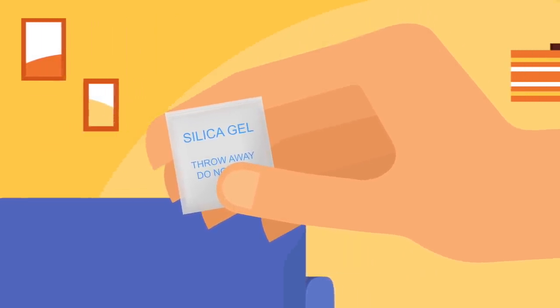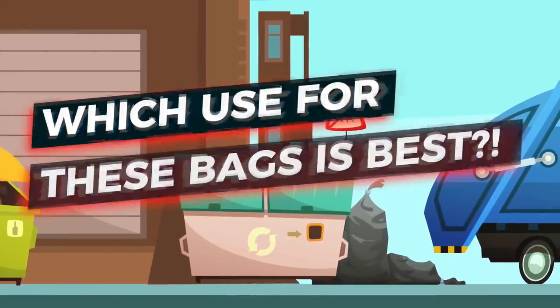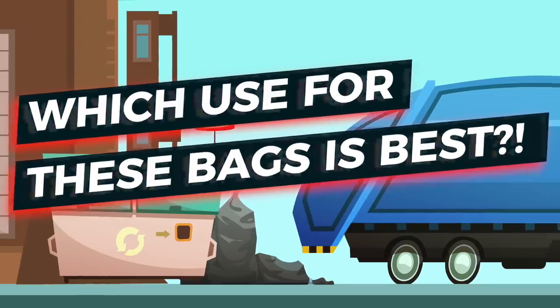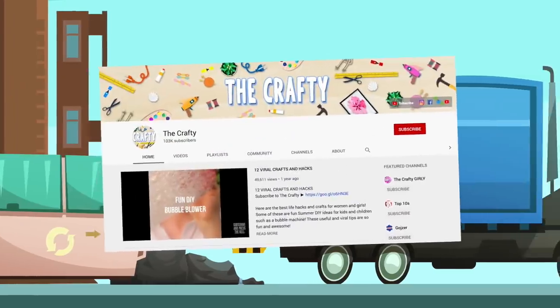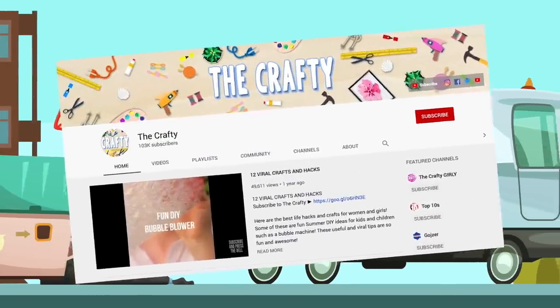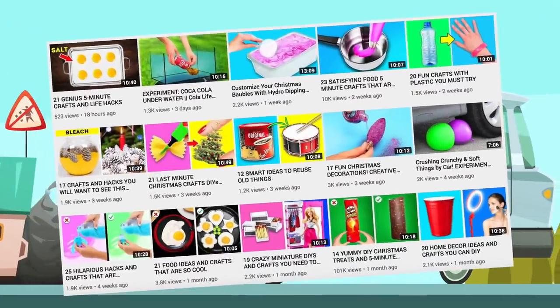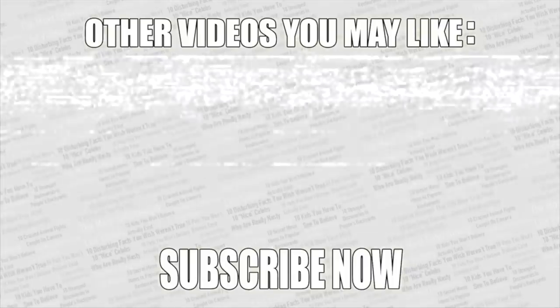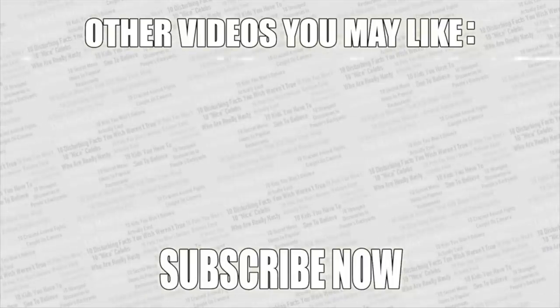Now that you know all of these great tips, never throw these bags out ever again. Instead, store them up and use them for these handy tips. Vote in the poll in the top right corner — which is the best thing to do with silica gel? If you want more amazing videos and tips, check out my second channel linked on screen. As always, thanks for watching, leave a like if you enjoyed, and if you haven't already, subscribe to Top Tens.